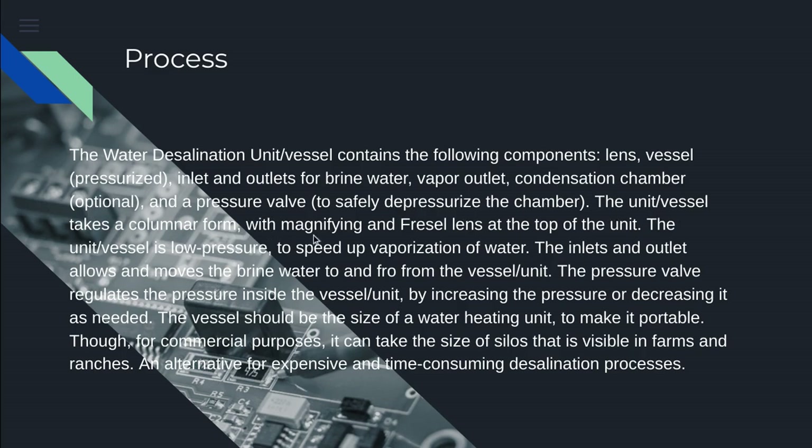The unit vessel takes a columnar form with magnifying and Fresnel lens at the top. The unit vessel is low pressure to speed up vaporization of water. The inlets and outlets move the brine water to and from the vessel. The pressure valve regulates the pressure inside by increasing or decreasing it as needed. The vessel should be the size of a water heating unit or three to four times that size to remain portable, though for commercial purposes it can take the size of silos visible in farms and ranges.